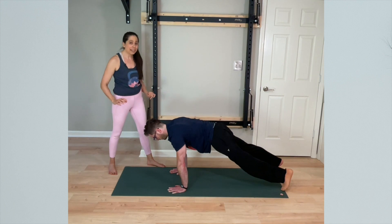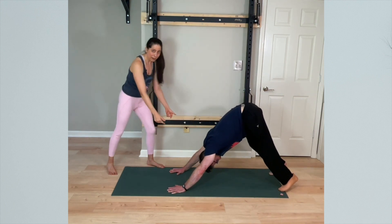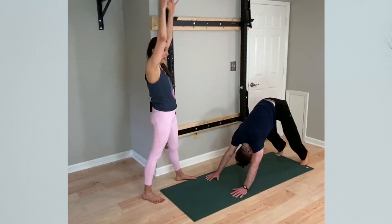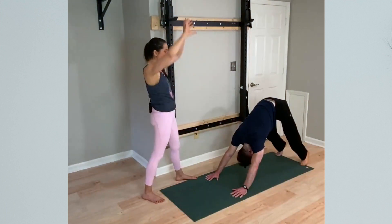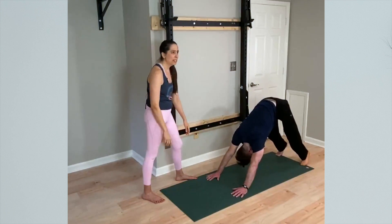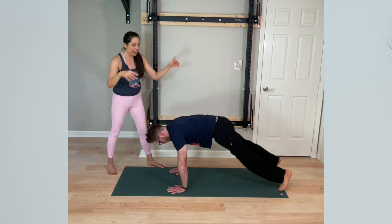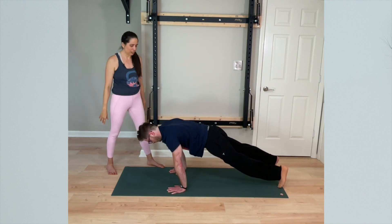As Travis shifts back to down dog, more of his weight shifts toward the lower body and out of the upper arms, and then the inner hands just kind of naturally lift. Additionally, as he shifts back, the arms lift overhead — a little external rotation naturally happens in the arms, and that alone will just tend to shift his weight to the outer wrist. It's just a natural consequence. But once he shifts forward, more weight bears down, and naturally that gap closes at the base knuckle of the first finger.